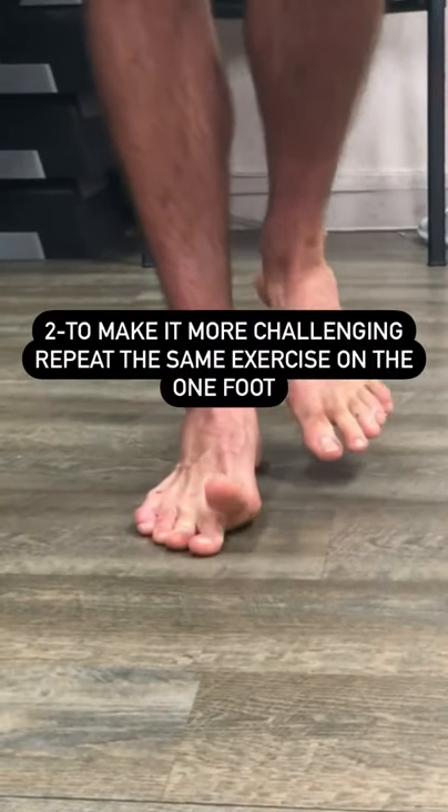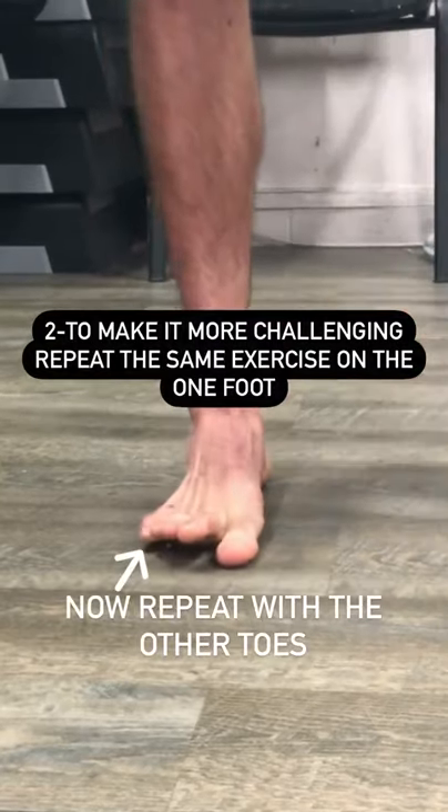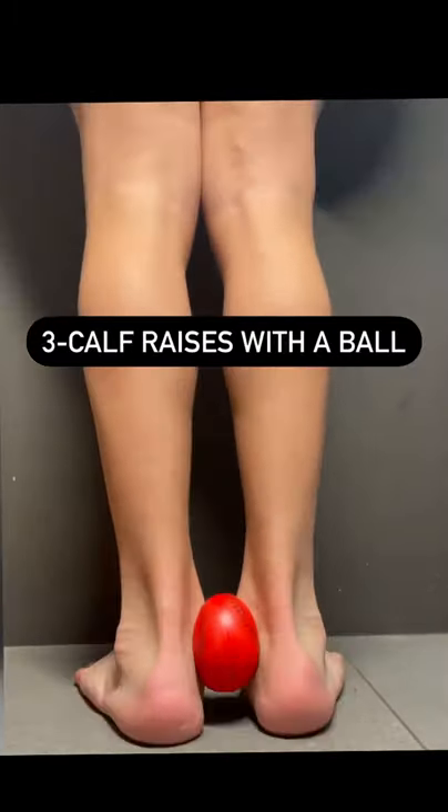Attempt to do exactly the same thing while balancing your body weight on one foot. Then squeeze a ball with your ankles and do some calf raises.